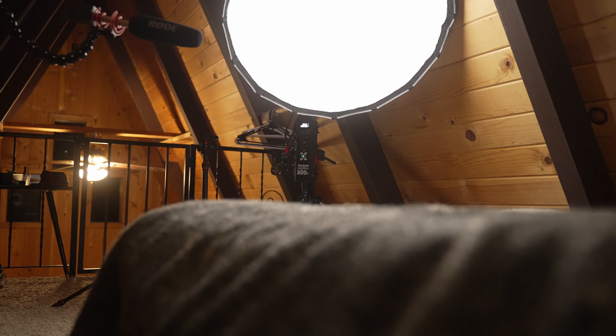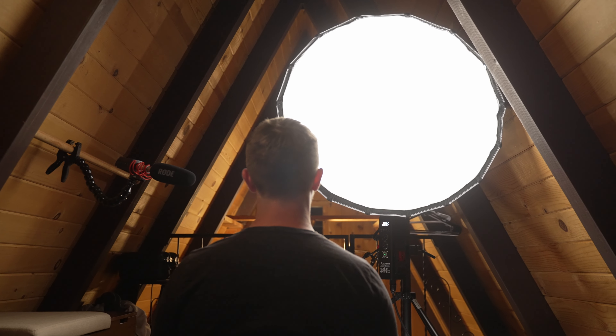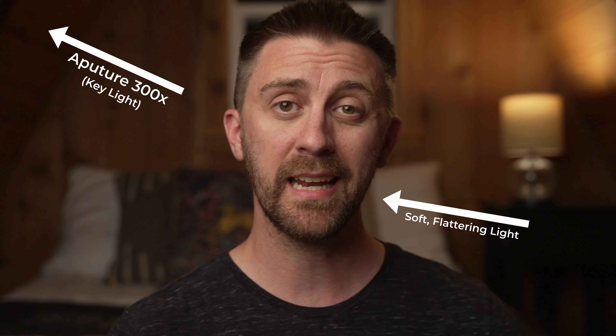The first light is going to be my key or main light. The key light is what illuminates the main subject of your video, and there's one basic rule to follow in almost every case: you want your main light source to be as large as possible. This gives you softer shadows and more flattering light because it evens out skin texture and makes people look their best. There are times, especially in filmmaking, where hard light makes more sense, but when talking about interviews and talking head videos, the softer the better.